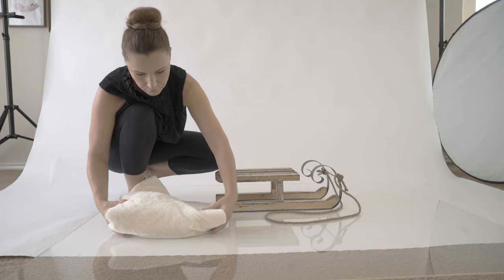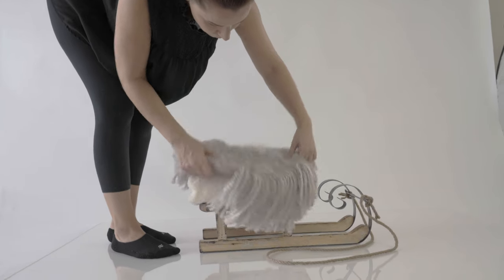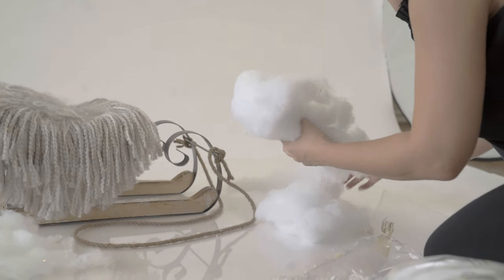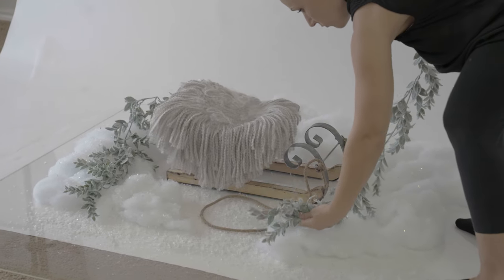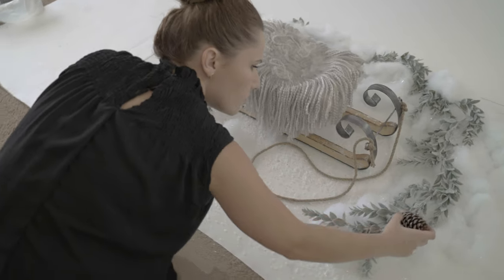The theme is a winter wonderland. I decorated the scenes with artificial snow, lamb's ear garland, wooden slat, and some pine cones. I knew I was going to use this setup for the digital backdrop, so I had to think first about how I would position the baby and then arrange the blanket on the sled so I would be happy with the final look.